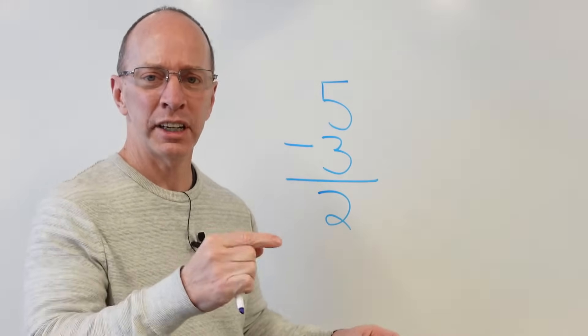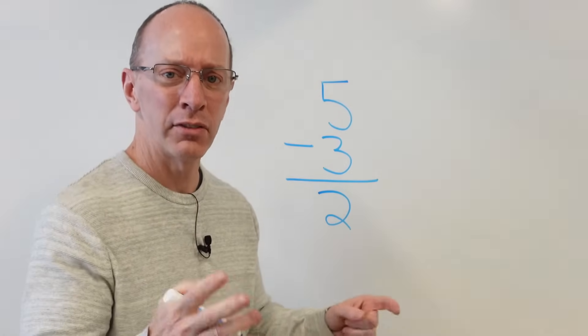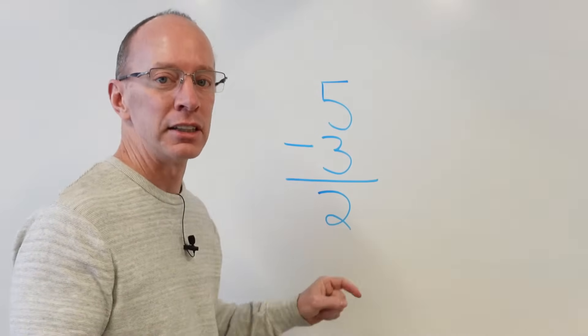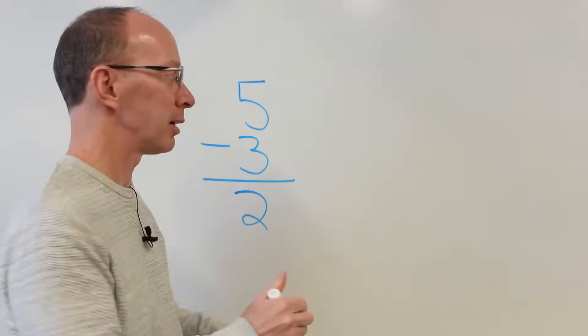But you're saying, hey, weren't you going to be showing us how to take away 100 from a three-digit number? Yes, but we're working toward that. We're working on the basics. Five minus three equals two. Okay, we're taking baby steps. All right, let's go on to our next problem here.